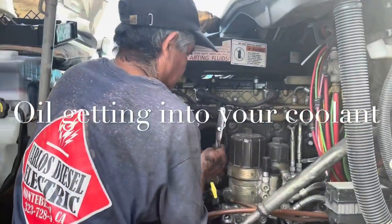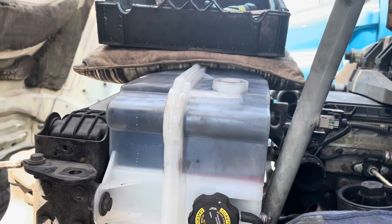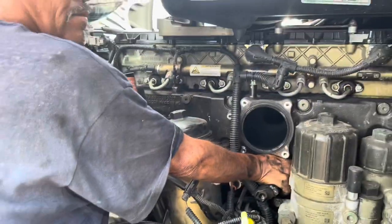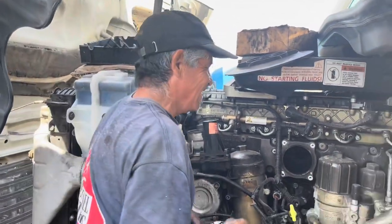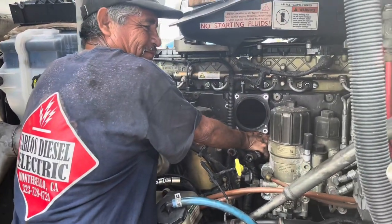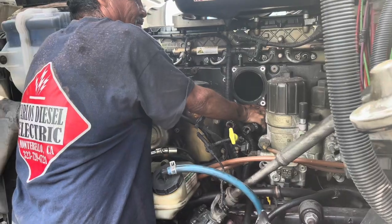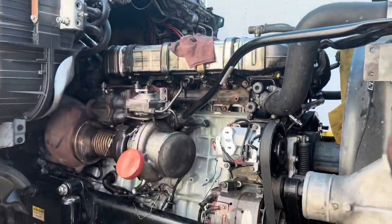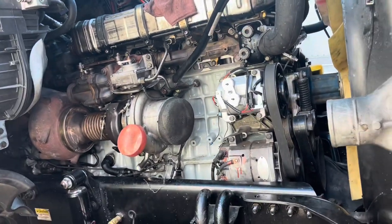Today we're going to do a video on oil leaking into the coolant. As you can see, there's definitely an oil mixture in the coolant, and it's not a liner issue — it's more than likely going to be back here on the module. Whether it's this DD15 which is a 2009-2010 or this DD15 which is a 2013, it really doesn't matter — the same thing is going to apply.